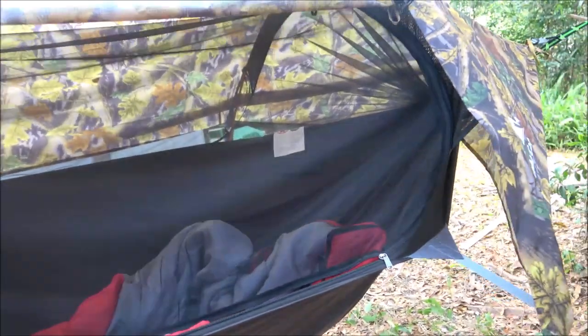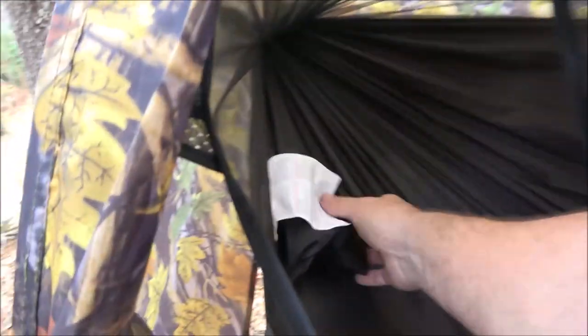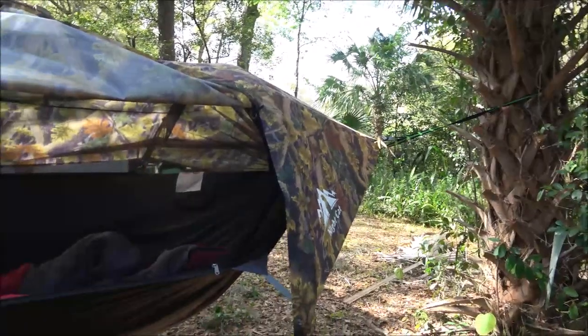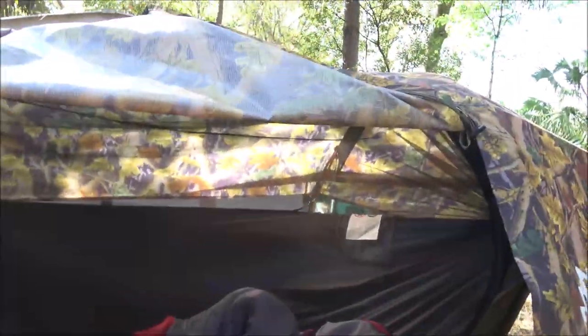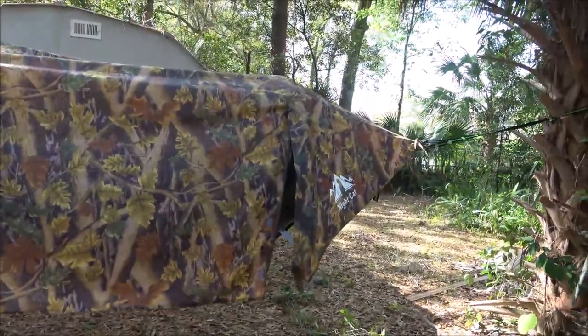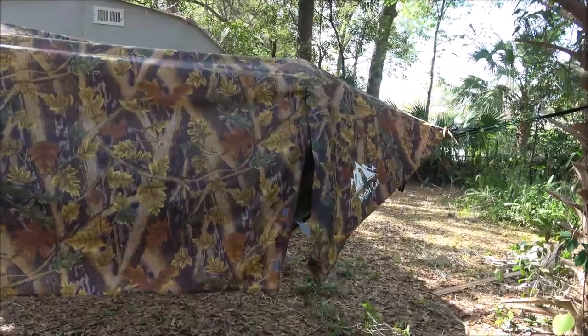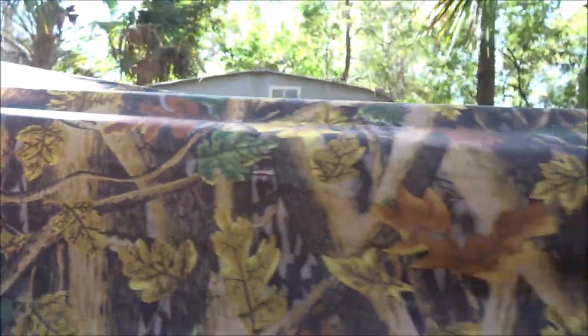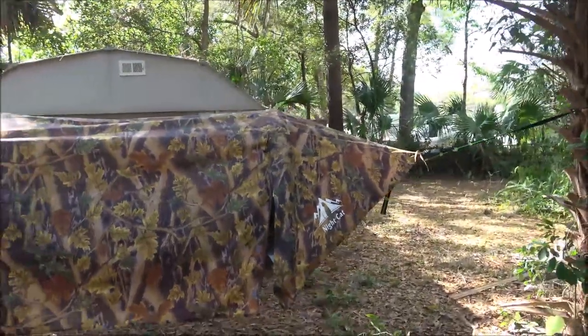There's way more than enough room in here — plenty of room. Set up was pretty easy: 17 minutes first time ever, filming and everything included. I'm pretty confident next time I'll have it down to 10 minutes. It feels durable. I don't know about waterproofing yet because it didn't rain, but it feels fairly decent. I like it. I'll give it a four-star rating — taking off a whole star because that design issue is very irritating.